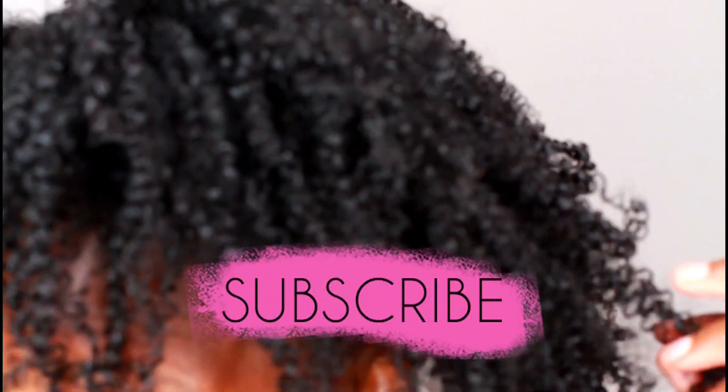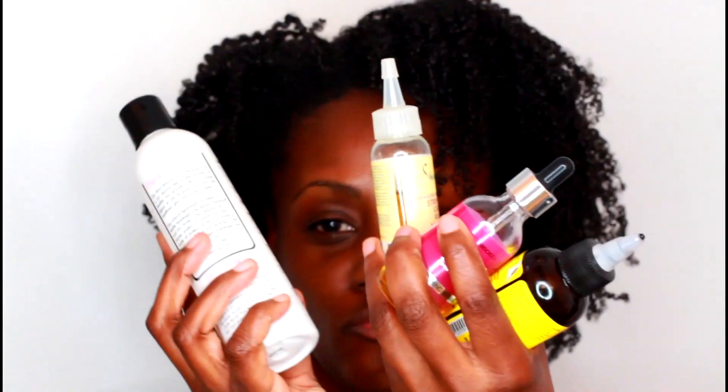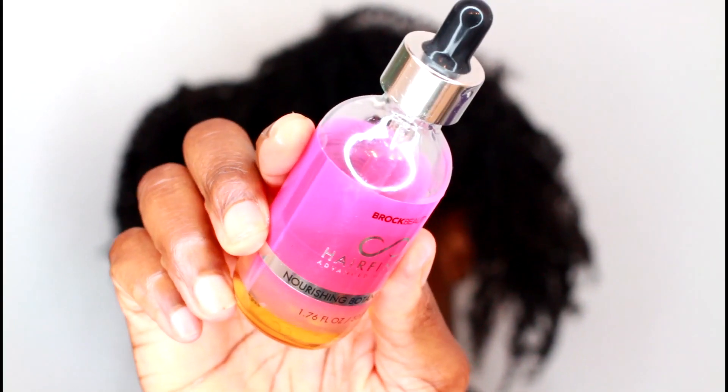What's up my beautiful dreamers and welcome back for another video! This is happening — nighttime routine. I'll show you how I preserve my wash and go. This is a four-day wash and go and it still looks really good. Number one starts with my scalp — it's all about growth, guys.